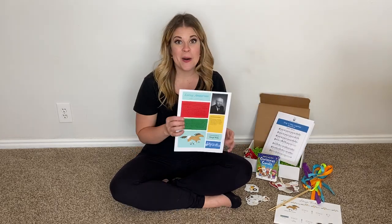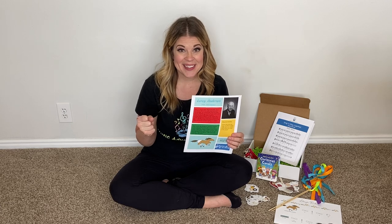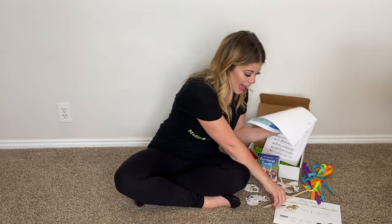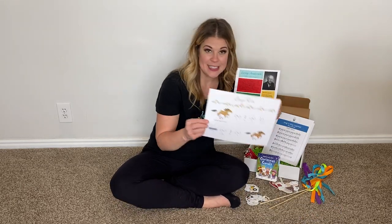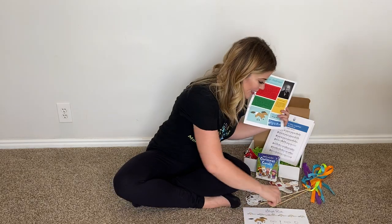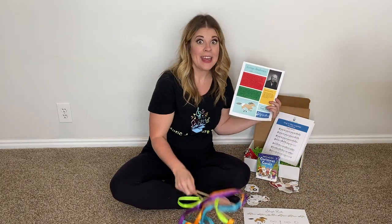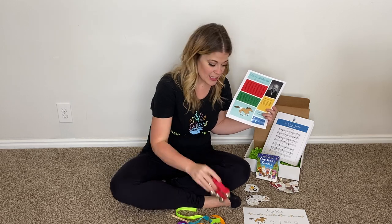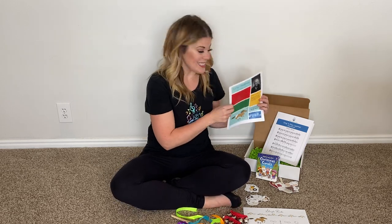For our composer of the month we are doing Leroy Anderson. It's gonna be so fun — we're doing Sleigh Ride. For that you are going to need your listening map, your ribbon wands, and your fun jingle bells. That will all be for our listening piece this month.